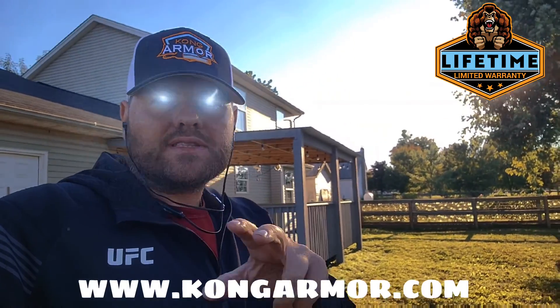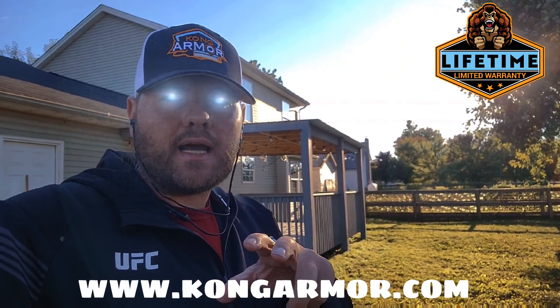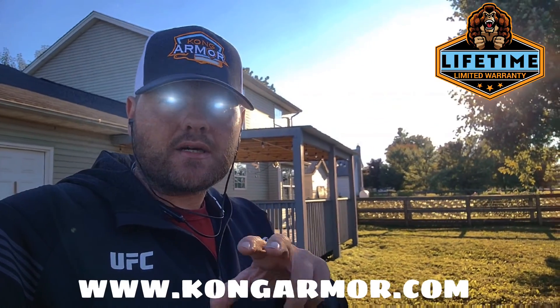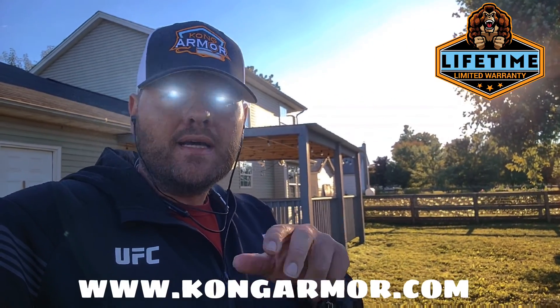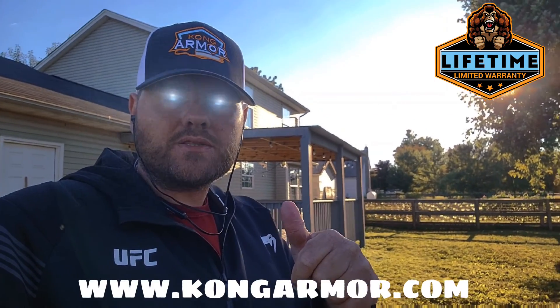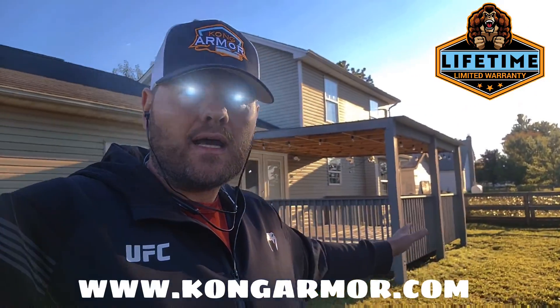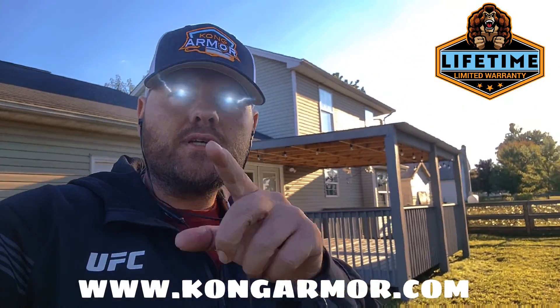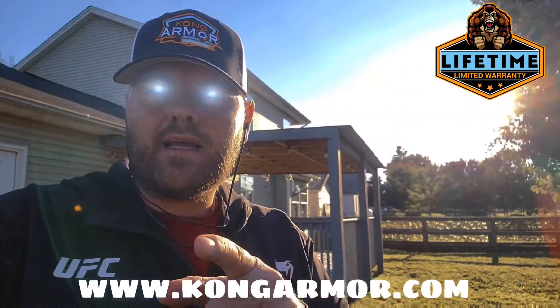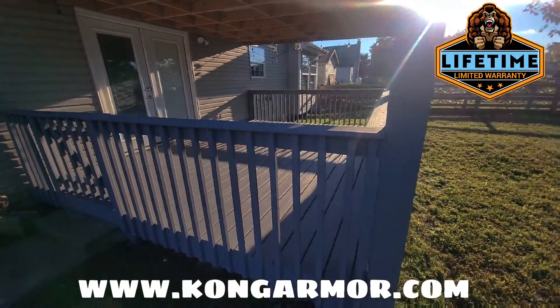And you still have time — we're in October here in Northern Kentucky and Cincinnati. You still have time to get Kong for your deck system, to get into a lifetime deck armor system. Leave thin residential deck paints and stains behind, leave them in the dust, and get the real deal. Get to kongarmor.ca to sign up for a free quotation.